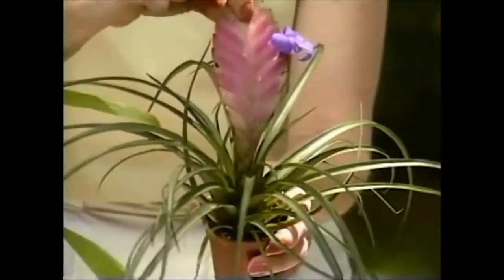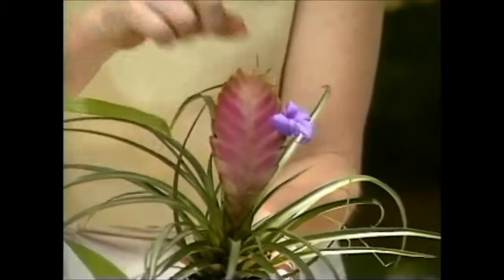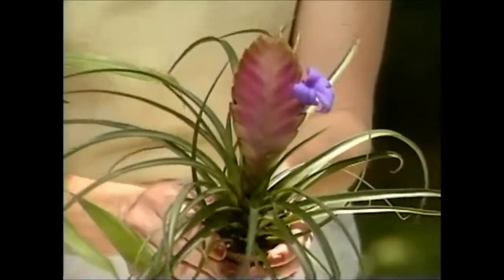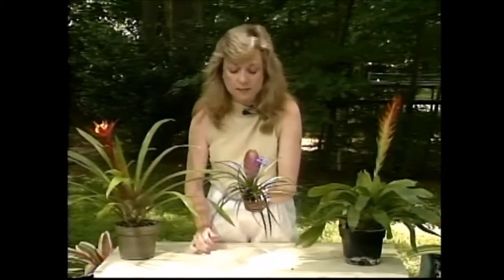It has a tongue-like flower on it — actually, it's the bract. Its true flower is like this little orchid-colored flower poking through, and it will send a few of those up as it grows out. But it should stay nice and exotic looking for quite some time.